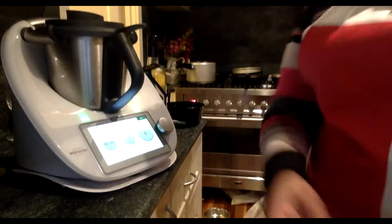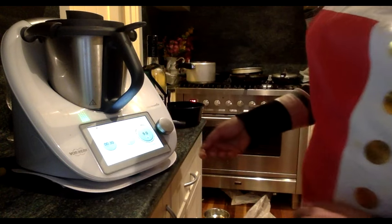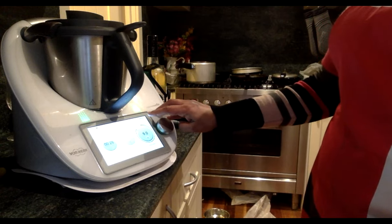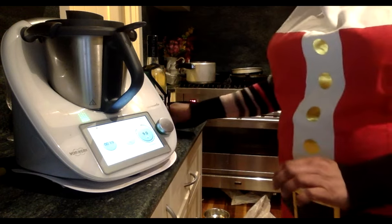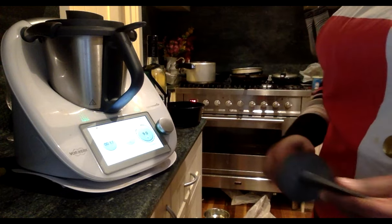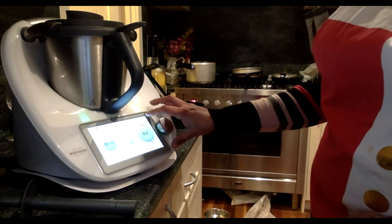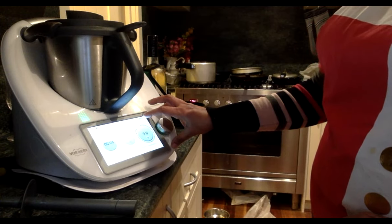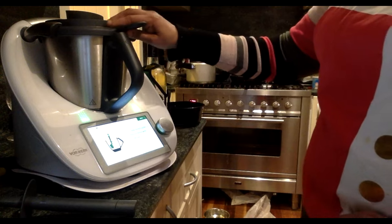Let's see how Pearl's going — her bowl was a bit wet. While she sorts that, another question: what is the name of sausages wrapped in bacon often served at Christmas? The options are: devils on horseback, pig on black, or pigs in blankets? Yes — pigs in blankets!